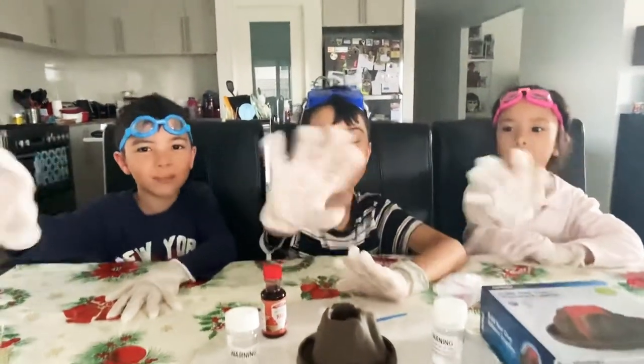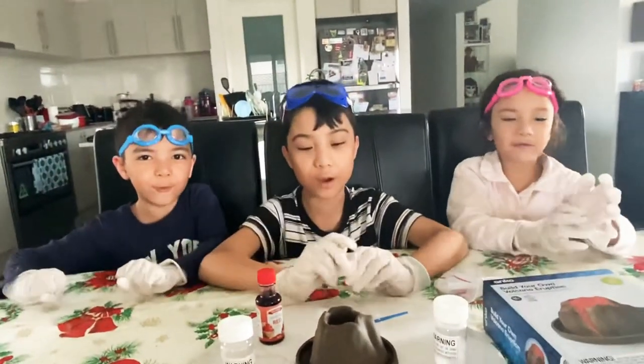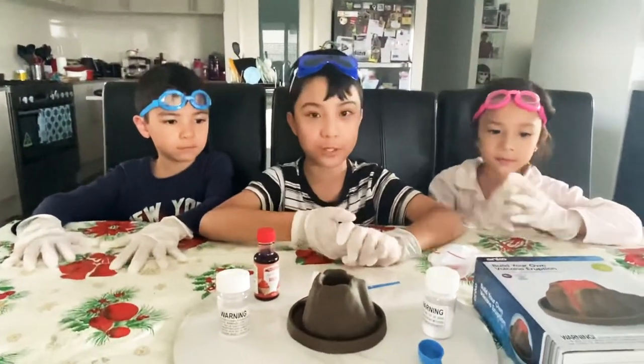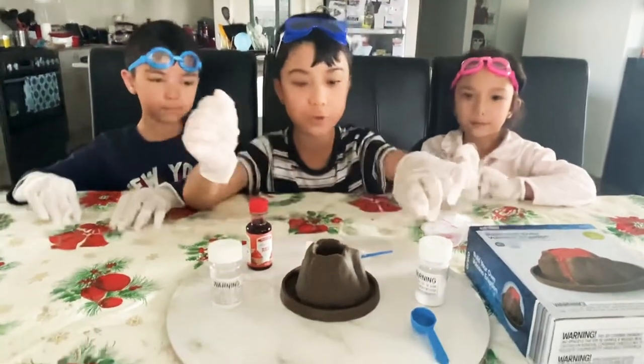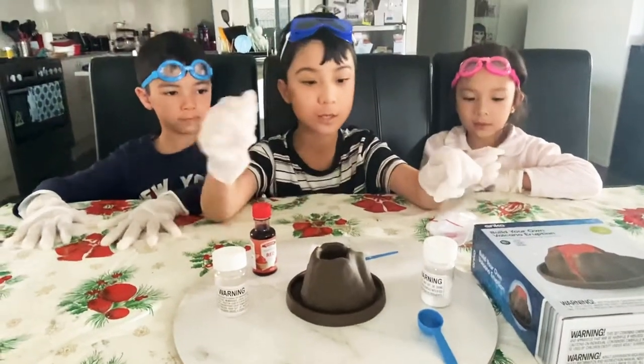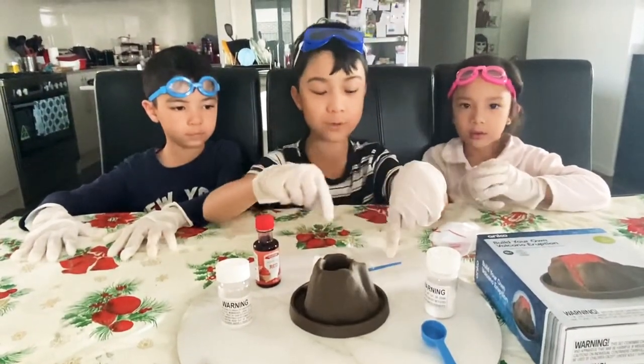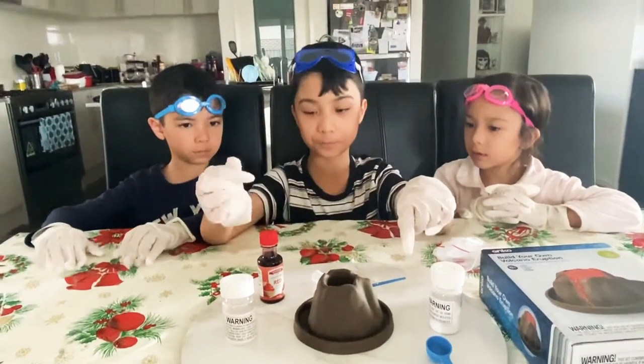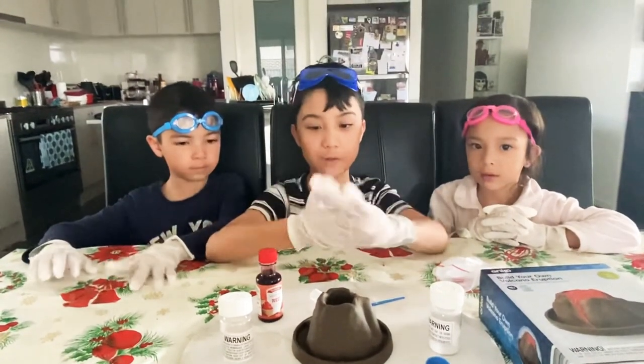Hi guys, welcome back to the Toll Me Kids vlogs! Today we're gonna be doing build your own volcano eruption. Right here we have sodium and citric acid with a tablespoon stirring rod, suction, and food coloring as the color of lava. Ready?